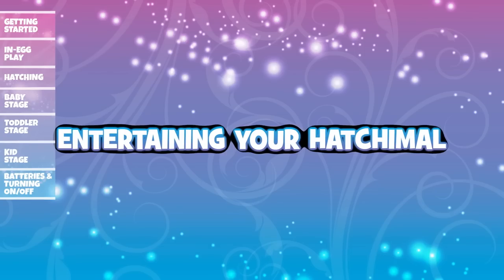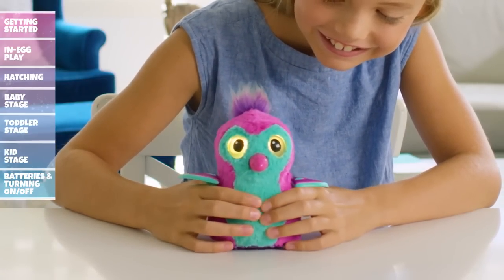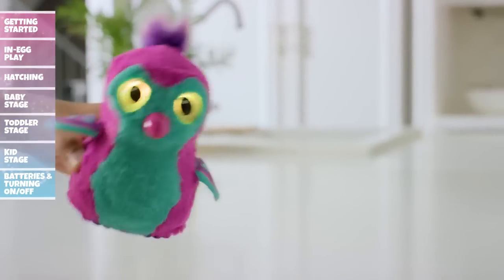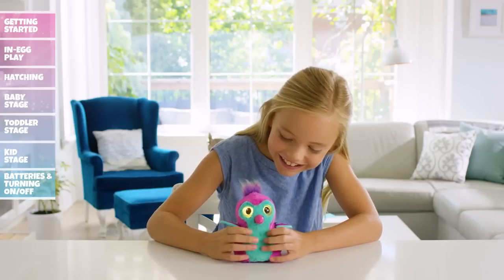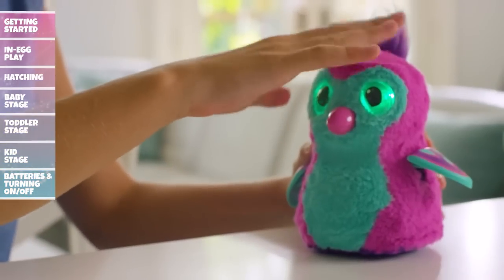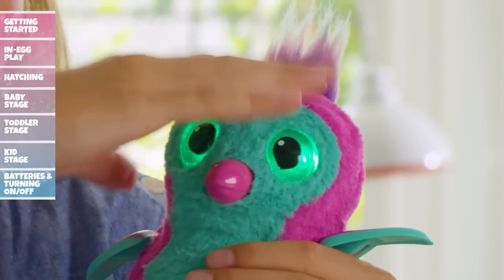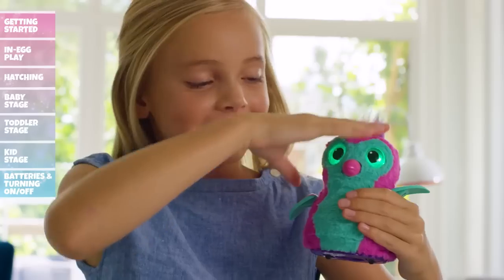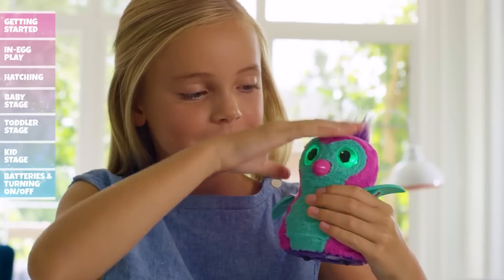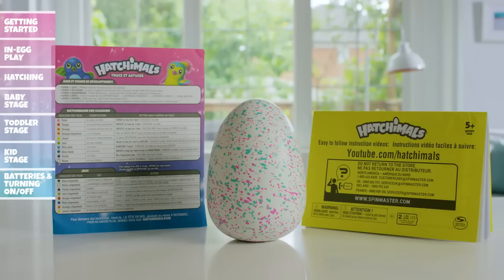Even baby Hatchimals like to have fun. When you see yellow eyes, it means your Hatchimal is ready to play. Tilt her upside down and you'll hear a big 'wee.' Continue the fun by squeezing her ticklish belly to make your Hatchimal laugh. Petting her head will always make her feel better, but there are many ways to comfort your Hatchimal. When your Hatchimal isn't feeling well and has green eyes, you can tilt her forward to make her sneeze or press her belly to make her cough. Refer to your instruction guide to learn about everything she does.